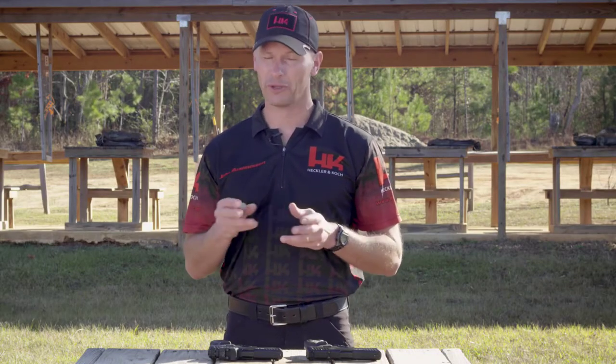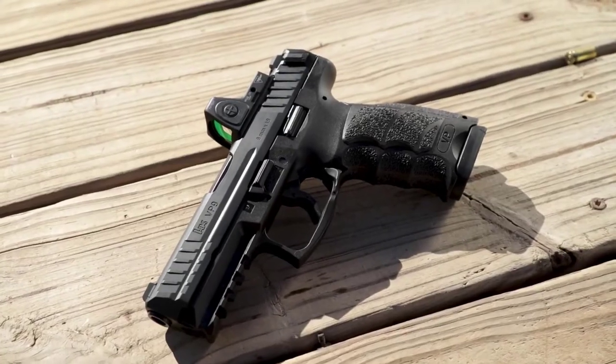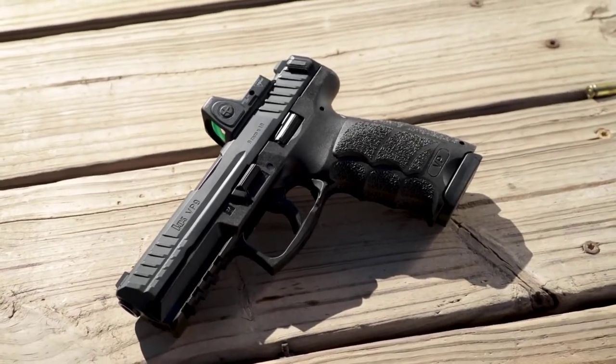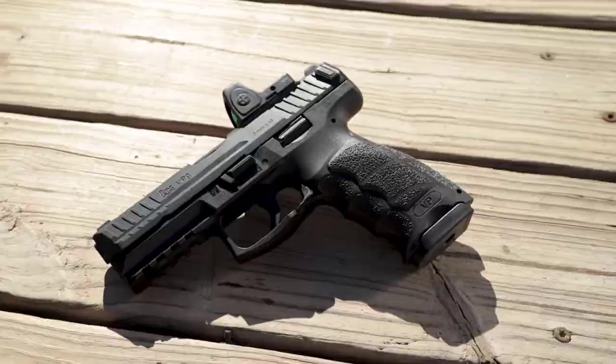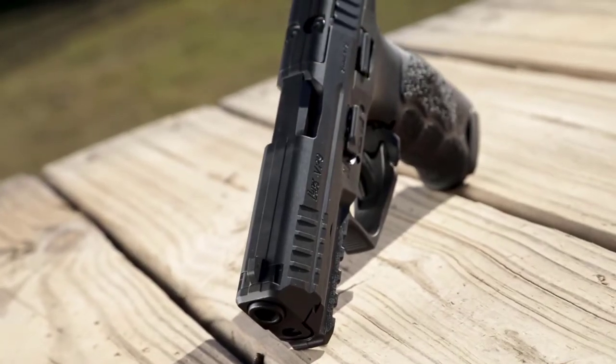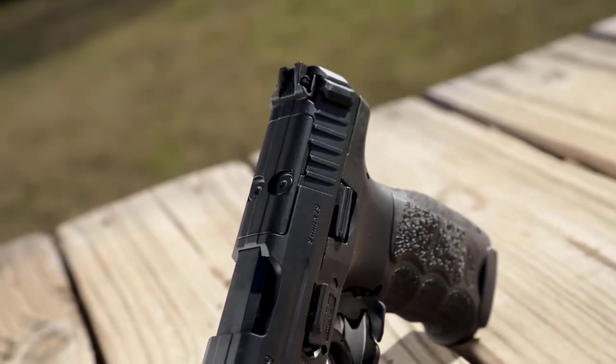Up until now, if you wanted a red dot sight mounted on your favorite HK handgun, it probably entailed mailing the slide out to get the machine to accept the red dot sight. Well, no longer. Starting in 2020, all new VP9s will be optic capable. This new VP9 was designed with the goal of securely mounting as many different red dot sights as possible while keeping the overall cost of the firearm low by eliminating unnecessary and unused accessories. The pistol will be shipped with what is essentially a filler plate, and if the user never chooses to use a red dot optic, then no modifications are necessary.